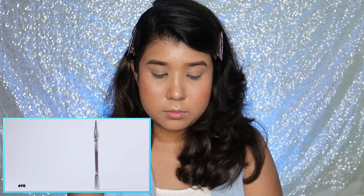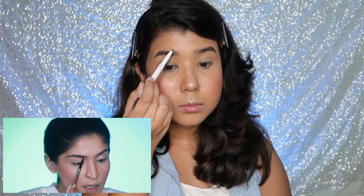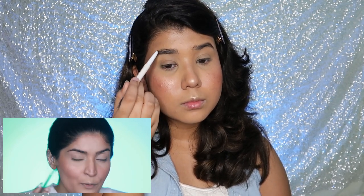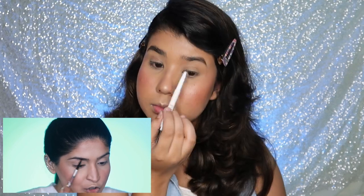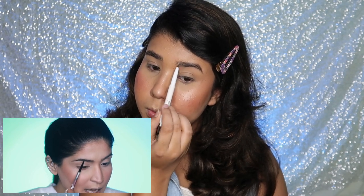Now that my base is done, it's time to move on to the eyes. I'm starting with my brows using Benefit's Precisely My Brow micro-fine eyebrow pencil. I'll be using this e.l.f. Instant Brow pencil instead — it's very slim so it's easy to make defined strokes. I start making strokes in the direction of hair growth to fill in sparse gaps. Today I'm going for a bushier look rather than my usual structured brows — just filling in any sparse areas.